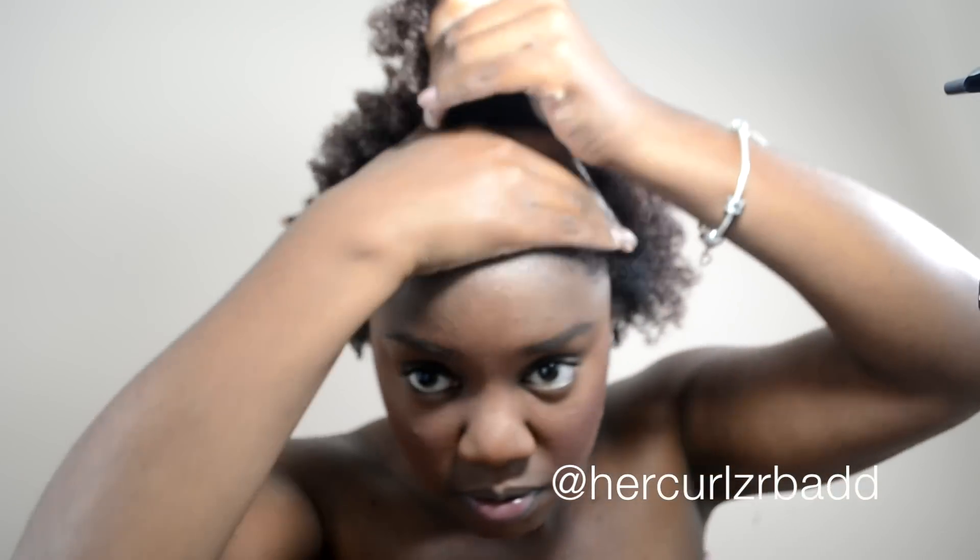In areas where I want to create more slip, I'll spray it with a little bit of water from my spray bottle, and I'll add more of the mask in that area. I finger detangled just a little bit — not too heavy with the finger detangling — because this is a quick style that I do before work or when I'm in a rush.